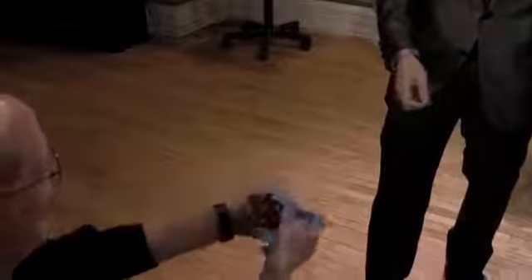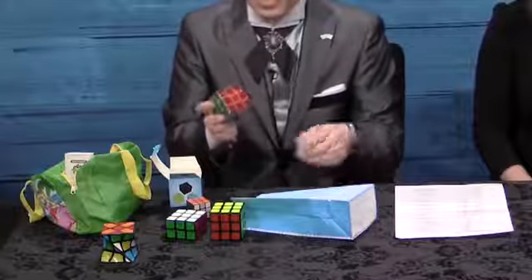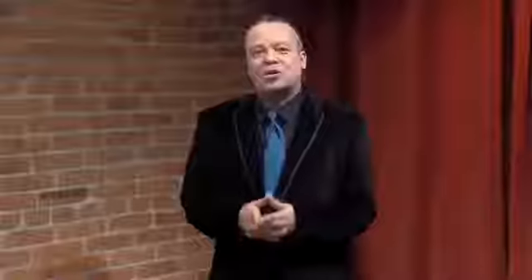He also shows you how you can use the previous ideas to twist a cube out of shape, or turn it into many different forms or even other items. In one variation of the theme, after he instantly solves a cube in a bag, his spectator tries too but applies too much force, squishing the cube flatter. He also shares a fascinating new idea to make an initialed cube penetrate through the table.